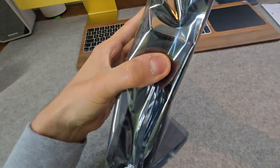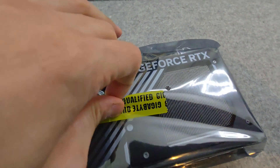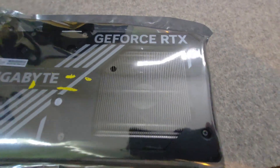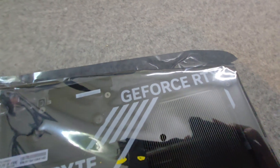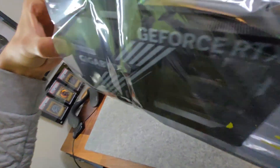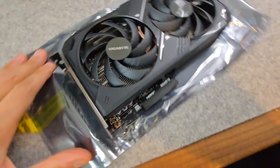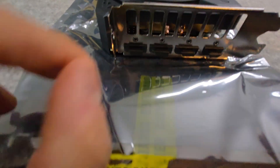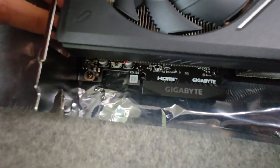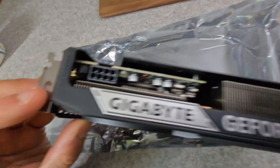Onto the graphics card — it's very small and it comes sealed. Spinning it around, you have one HDMI and three display ports, dual WinForce fans, and a PCIe 5.0 connector. No RGB on this one, and 1 8-pin power connector.